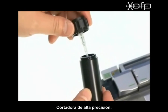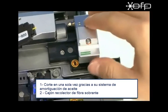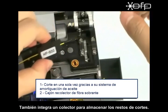Cleaver unit. High quality single action cleaving is guaranteed by adoption of an oil damper system. Life of the blade is over 50,000 cycles. Put fiber chips into the chip collector after cleaving.